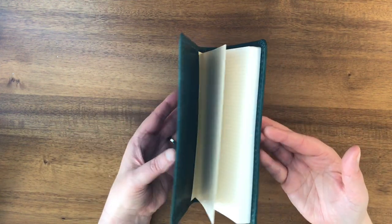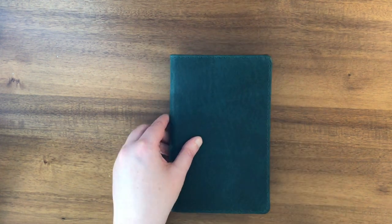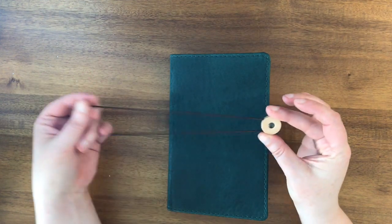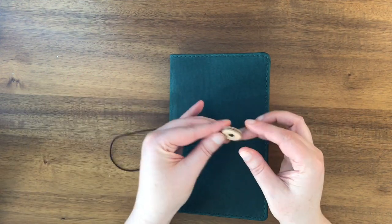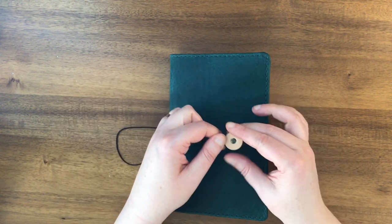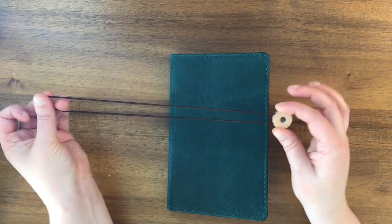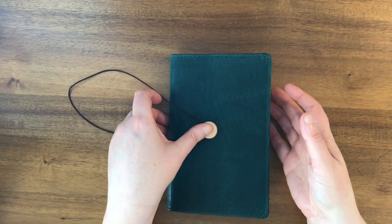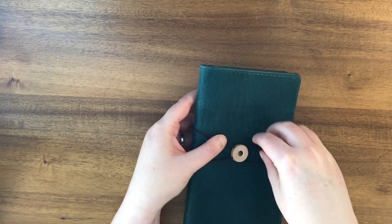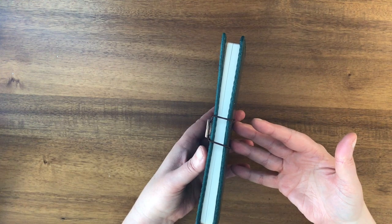I don't know if that's true of all of the leathers in the B6 Slim Folio. So what I do is I put this little elastic around — this is an elastic made by Hobonichi. I think they make it to go around their Hobonichi Weeks and Techos. This is the Techo version, so it's a little bit bigger than the Weeks version, but it's really flexible and fits around a lot of different notebooks. And then it keeps it closed.